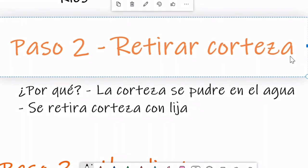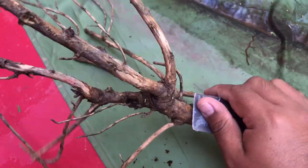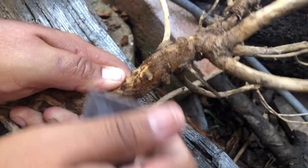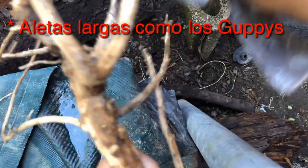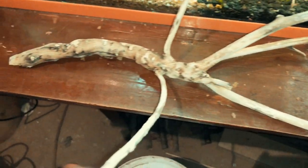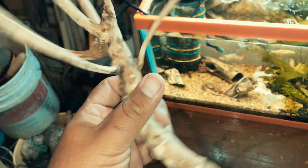¿Por qué retirar la corteza? Porque la corteza también se pudre dentro del agua y necesitamos retirarla lo más que se pueda para que nuestra agua quede lo más cristalina posible. Nos vamos a ayudar de una lija, cuchillos, de lo que puedan. Si hay niños en casa, todo esto siempre en compañía de un adulto. Tenemos que quitar toda la corteza de nuestro tronco o raíz; en este caso lo estamos haciendo con una lija para tenerlo lo más liso posible. También hay que remover todas las partes filosas, porque si tienen peces con aletas pueden atorarse ahí y romperse. Aquí vemos cómo quedó nuestro tronco — tengan mucho cuidado con las ramitas porque a veces se pueden romper.